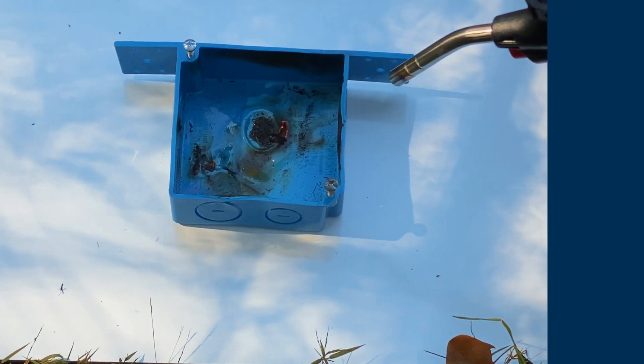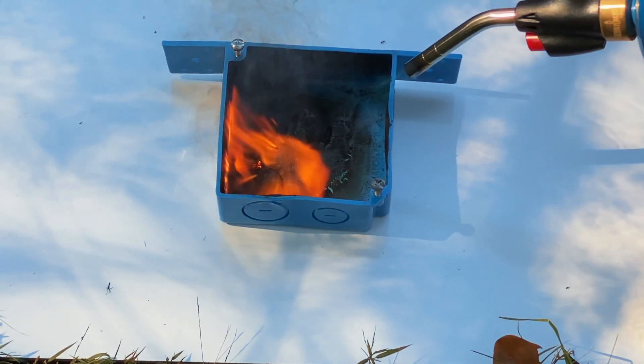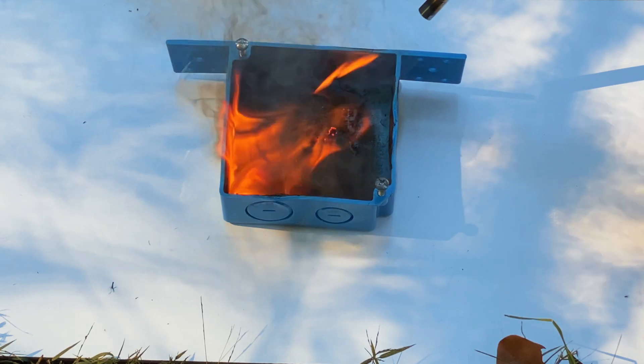Now let's use something a little bit more extreme. This propane torch has a flame of about 3,600 degrees Fahrenheit — let's see how long this box can hold up. I just have to make sure that I don't create too much smoke out here, otherwise I get in trouble again.